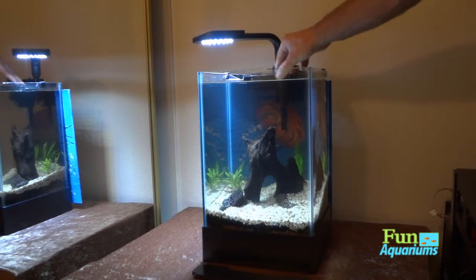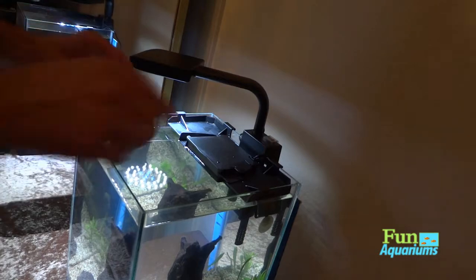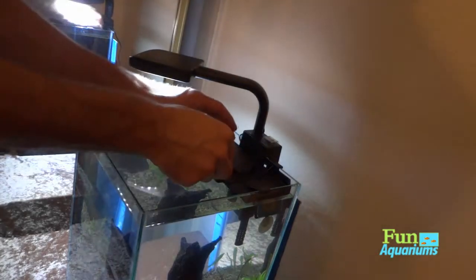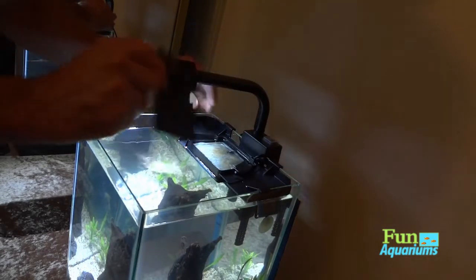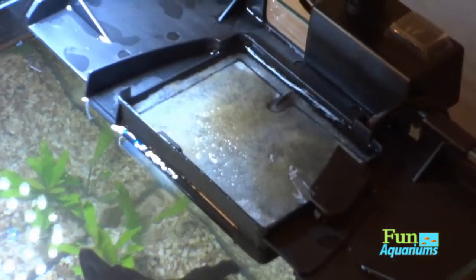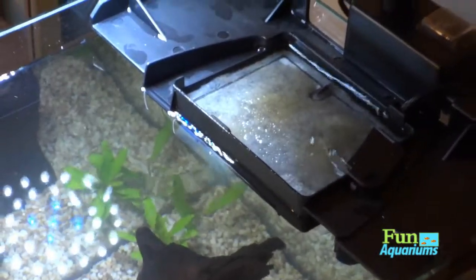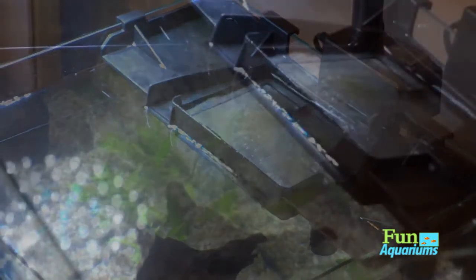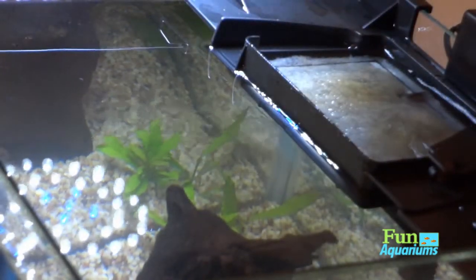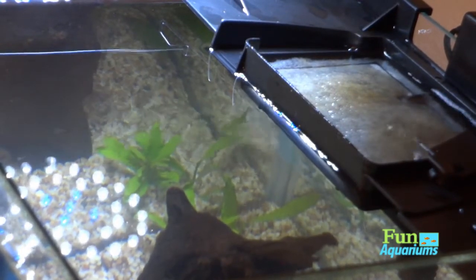The filtration system is different on this tank — it's very small and does come with charcoal filtration with standard media. The water flows over the top to filter it; it's got a little overflow system and a back plate that holds the filtration system to the tank. It doesn't have a lot of flow, which is good for beta tanks or anything like that since they don't like mass agitation.